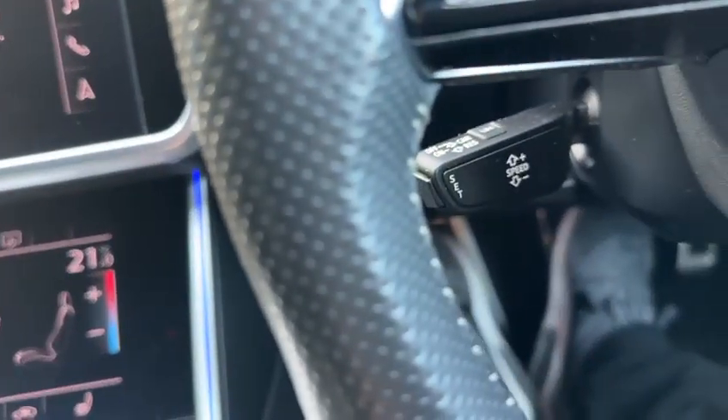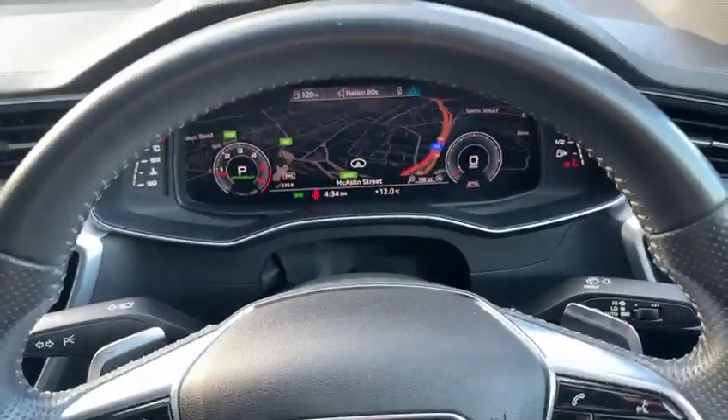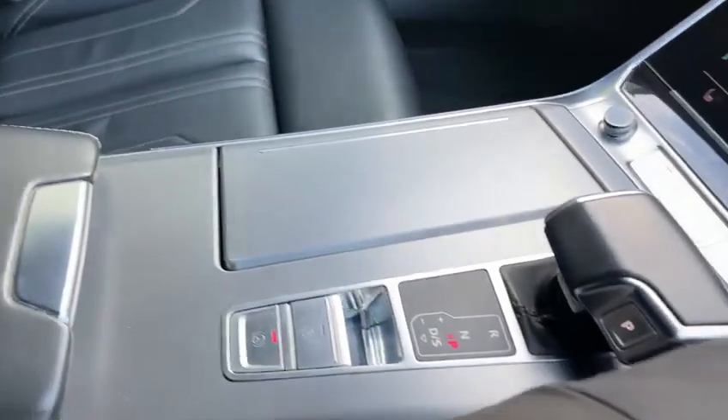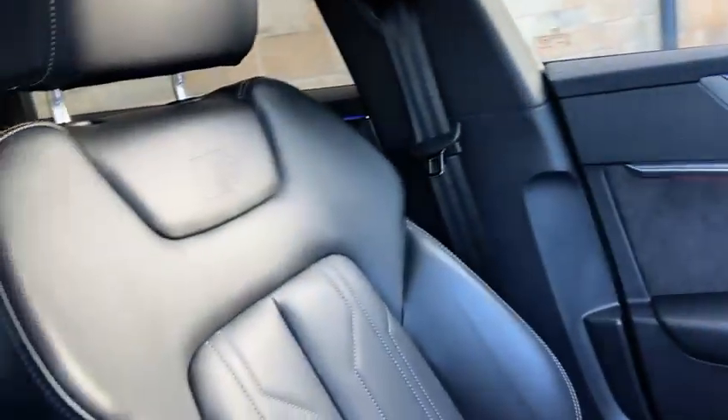We obviously have cruise control, and we have a beautiful S-Line multifunction steering wheel as well. Nice leather top dash, and going back to the interior features, it's nicely unmarked. The black gloss trim is beautiful, as are the S-Line embossed seats.